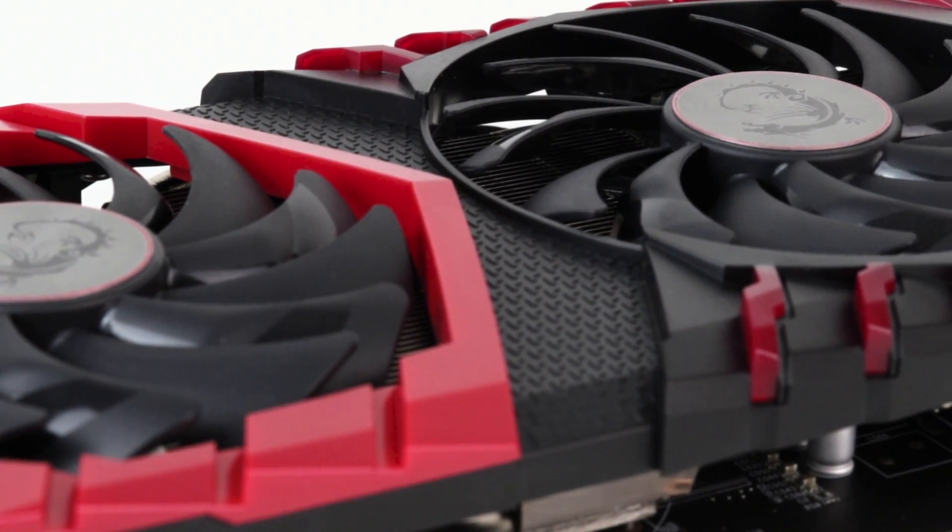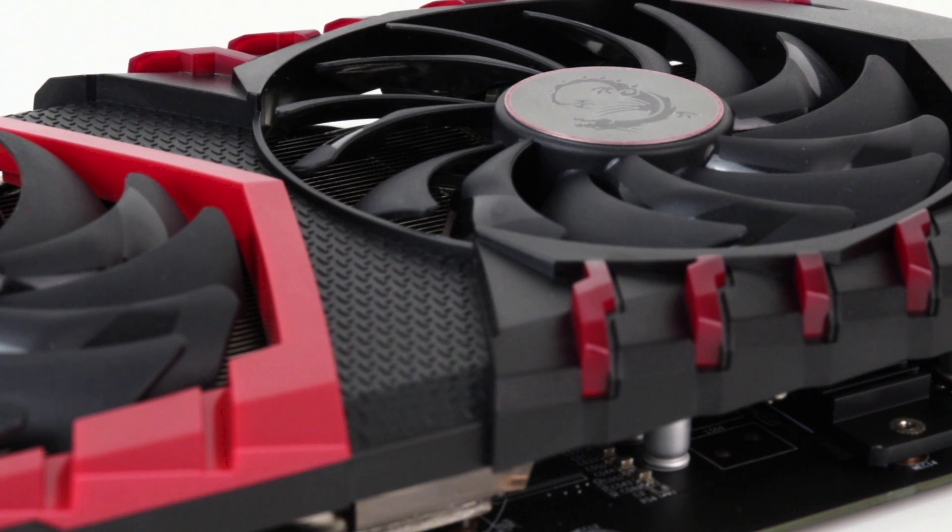Given the choice, I'd take the MSI model in a heartbeat. The build quality is markedly higher, and the acoustics are just on another level, especially useful when it comes to overclocking.